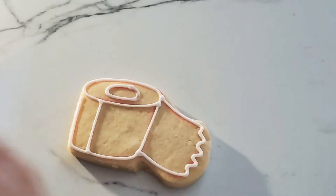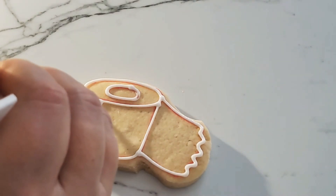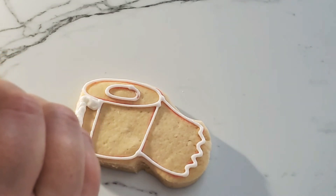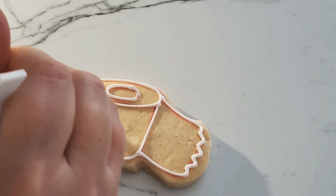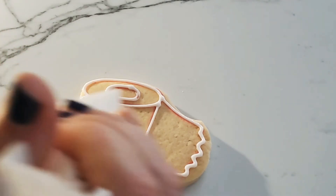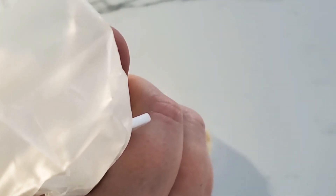You do not have to follow my lines exactly — they're just there as a guide. This cookie is going to be done in stages. This is our first stage, so we're going to flood just by squeezing harder in sections, because we want it to look like it actually has separate sheets, like real toilet paper.